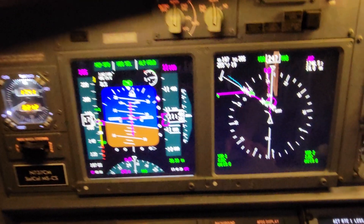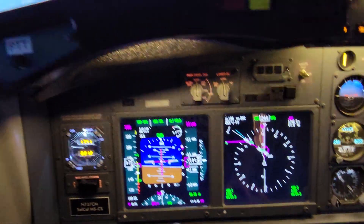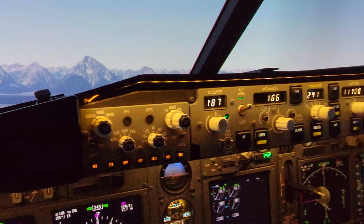We're on about a 45° into the final approach course. Let's set up our warlock.